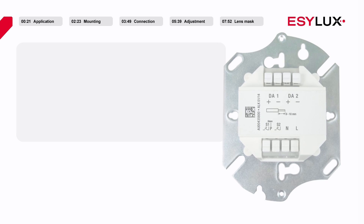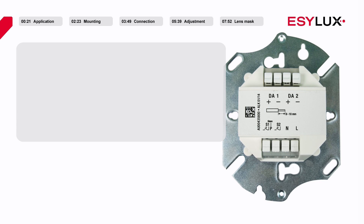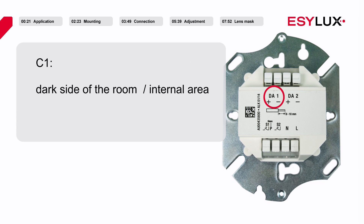The detector has two channels. Up to 25 DALI or DSI electronic ballasts can be connected to each channel. Channel one of the detector is used for presence and brightness dependent lighting control of the darker side of the room, while channel 2 is responsible for lighting control of the lighter side of the room.